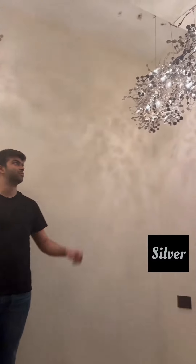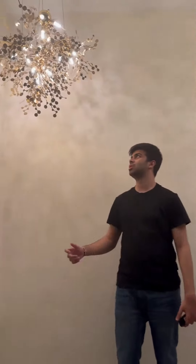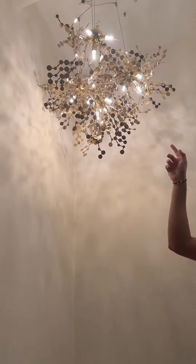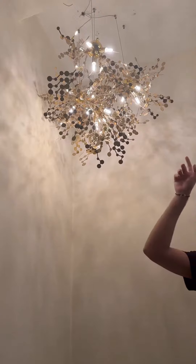We have two colors for this design: gold and silver. What's unique about the gold design is that when the light falls on the metallic disc, it looks glossy. But when the light falls off the metallic disc, it gives it a matte reflection. So it has two shades.